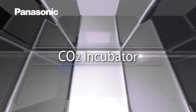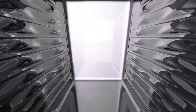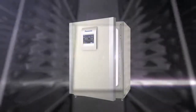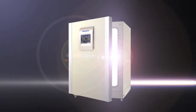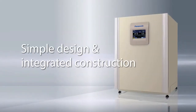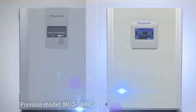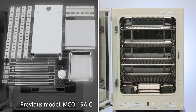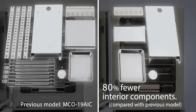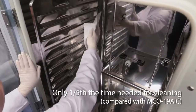Panasonic's newest CO2 incubator. There are only five interior components, which greatly reduces the risk of contamination. Cleaning takes just one-fifth of the time previously required.